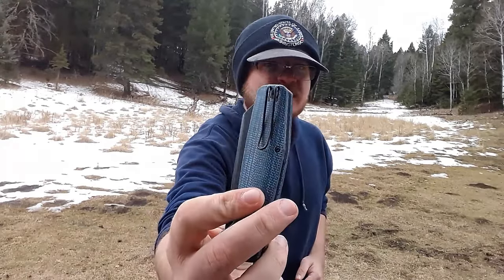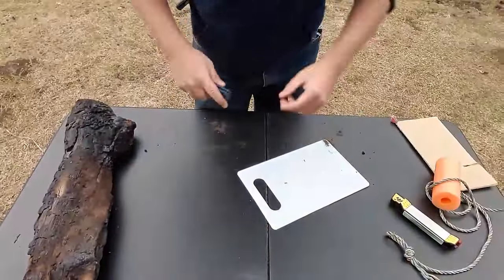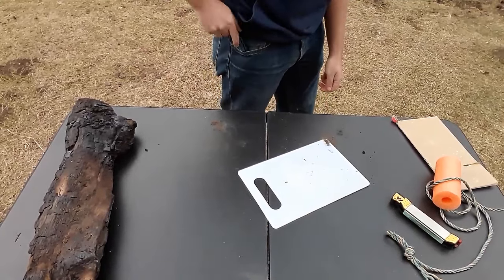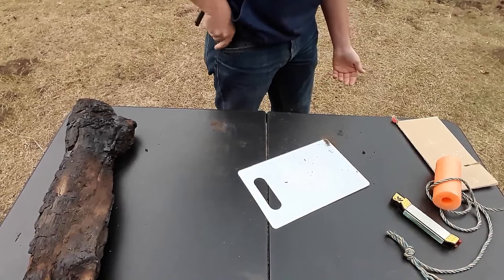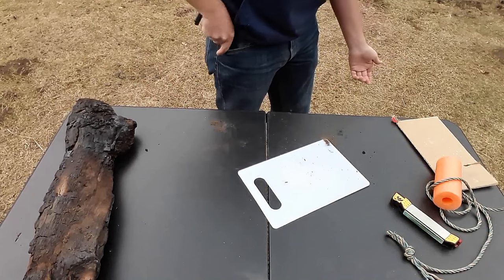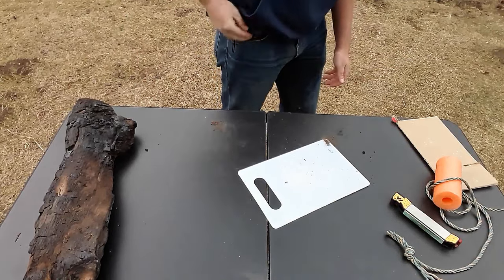How does it carry? We have a deep carry wire clip, which is cool to see, and it is reversible — so this is a completely ambidextrous knife. Lefties, rejoice. In and out of the pocket — it's great, it's wonderful. It is a knife that's on the bigger side. If you're someone that doesn't like carrying big knives, you might not enjoy this one as much, but I think it carries just fine.